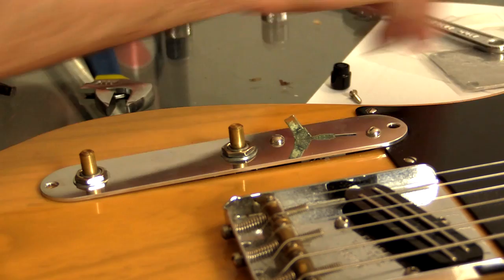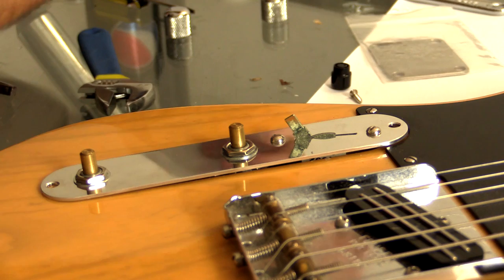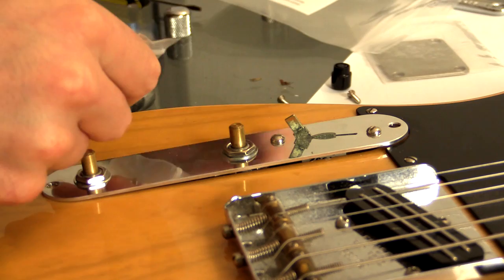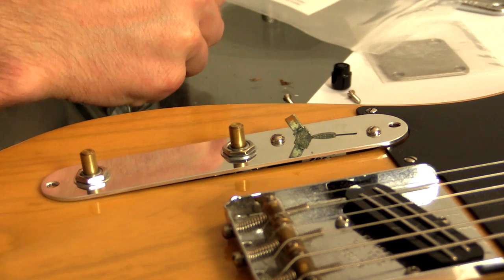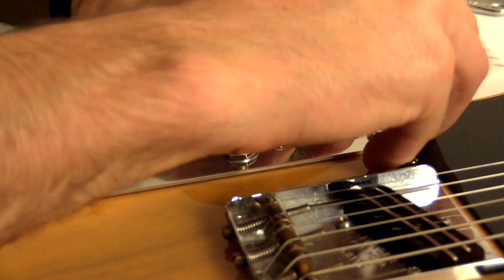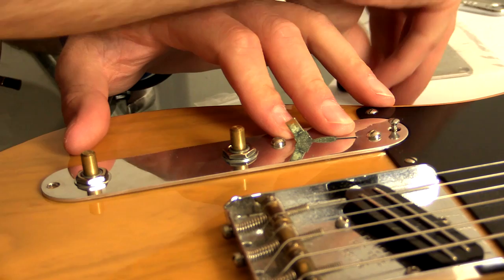Everything feels like it's in place. Now it came with some new screws — I might put them on instead. Let me have a look. They look pretty much the same, but they look a little bit nicer. They're just not rusted, that's the only thing. So I'll put them in. It might look a little new, but it doesn't matter.